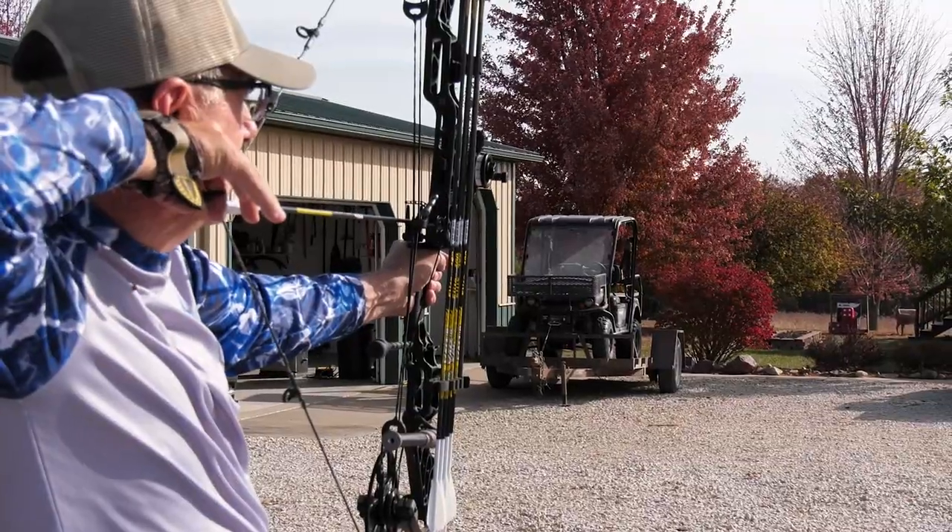So there's some things that work for me. As we all age, there are things we have to do to make sure we can stay out there as long as we can. That Victory arrow with that Rage has been a deadly combination, even at my lower poundage of 53, 54 pounds.